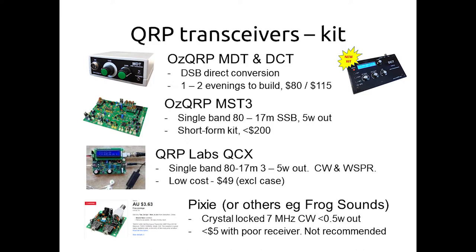There's also the QRP Labs QCX — quite a few people have built them. It's more for the CW enthusiast, designed by Hans Summers. Incredibly low cost at $49, and it gives you 5 watts output on CW as well as WSPR, so you can also use it as your own WSPR beacon. There's a lot of very clever software tied up with the DDS. It's called the QCX and you can choose from a single band.